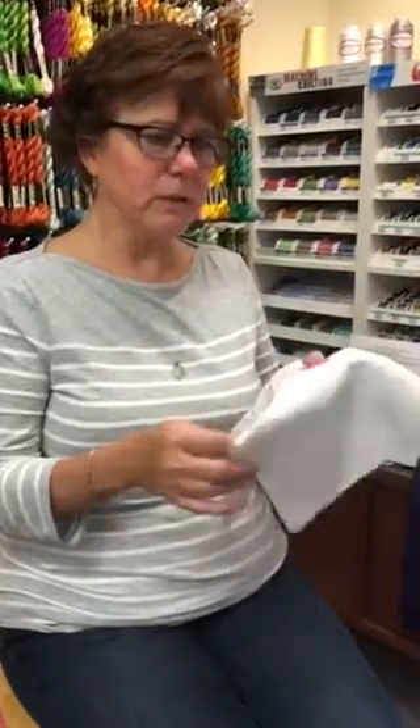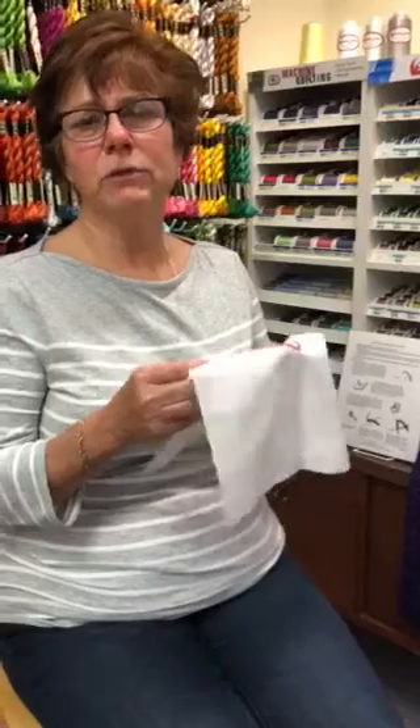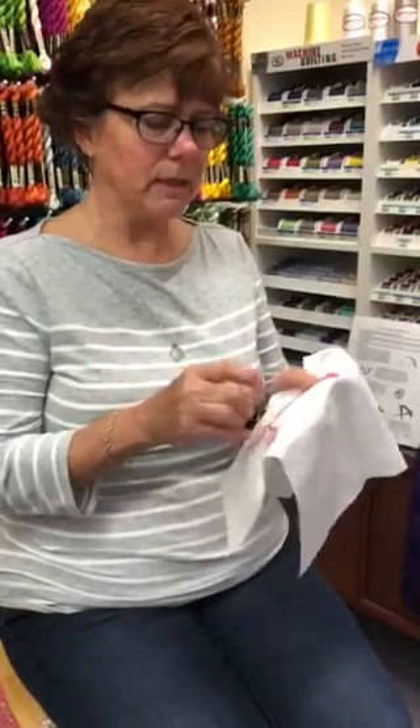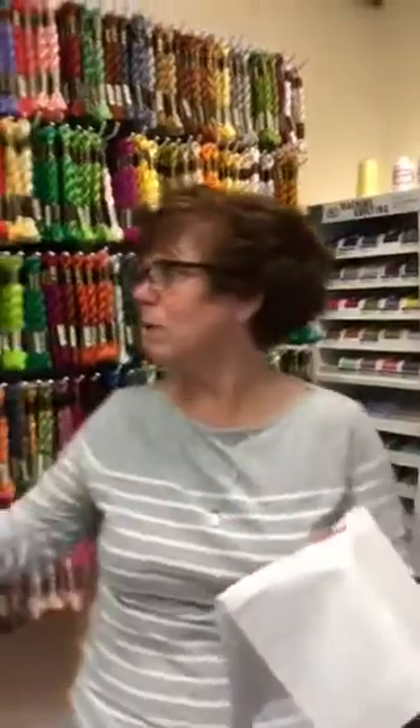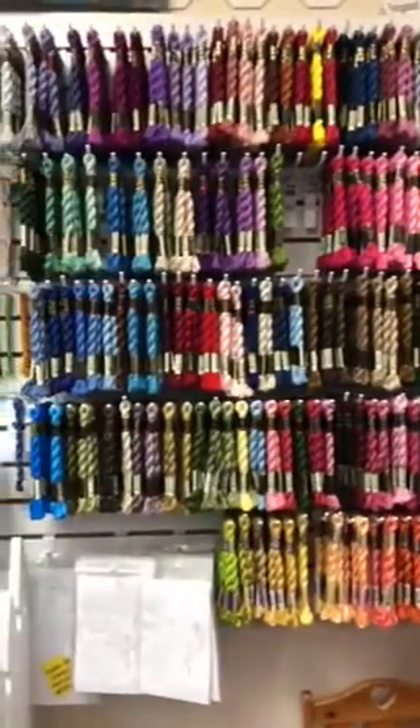Today we're going to first tell you what you need to do this. The first thing you will need is some background fabric, and you can use any good quality quilt shop fabric for this. You will also need some pearl cotton. My favorite is a size 5, and we have a whole selection here of size 5 — it comes in a multitude of colors for any project.